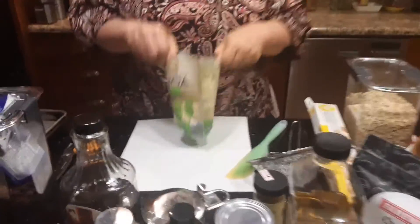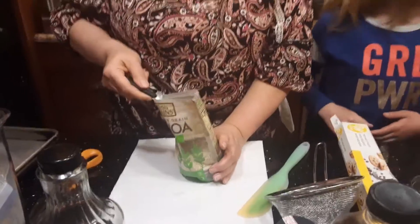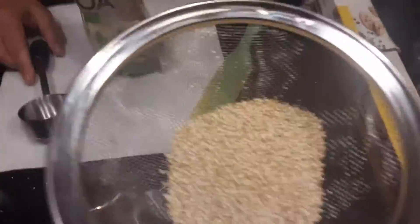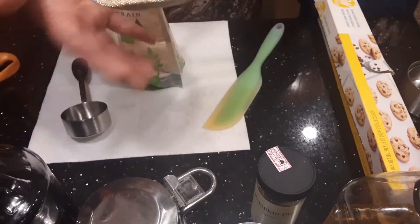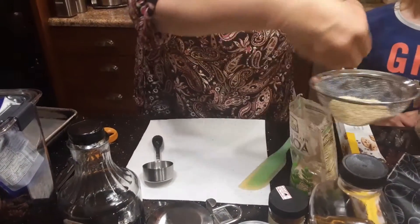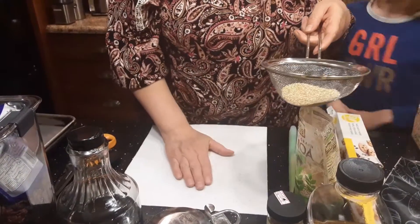We're going to get started with a quarter cup of quinoa. My able assistant will help. Quinoa are little tiny ancient grains and my strainer is actually a little small for them, but we're going to wash those — I'll give a little extra because we'll lose some down the sink. We're going to wash them and then dry them on a paper towel.